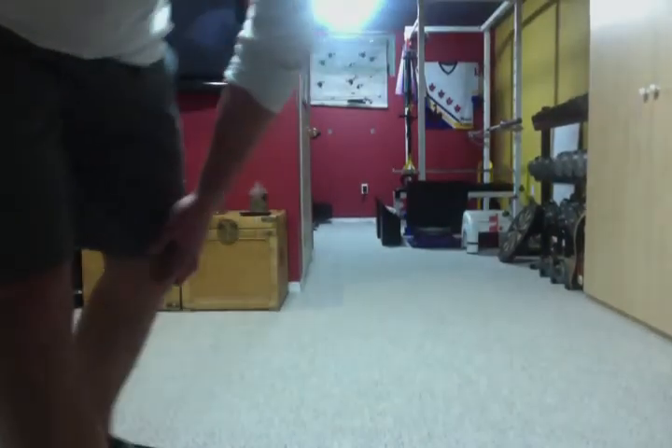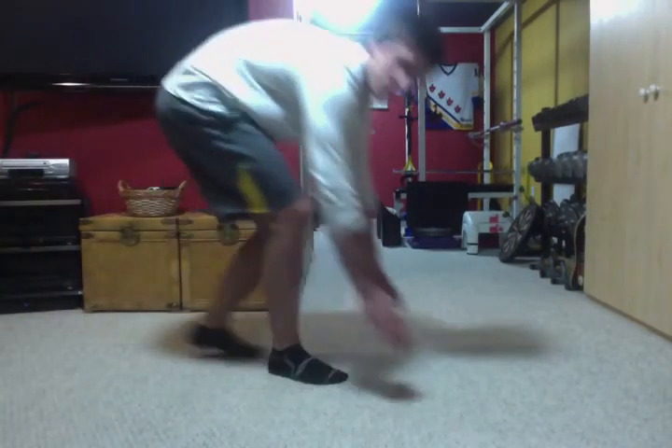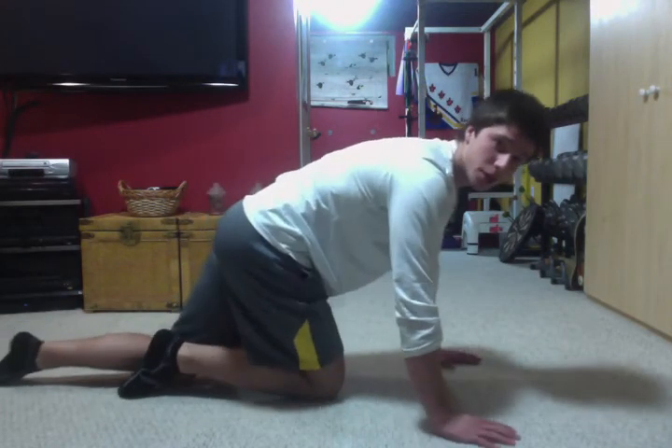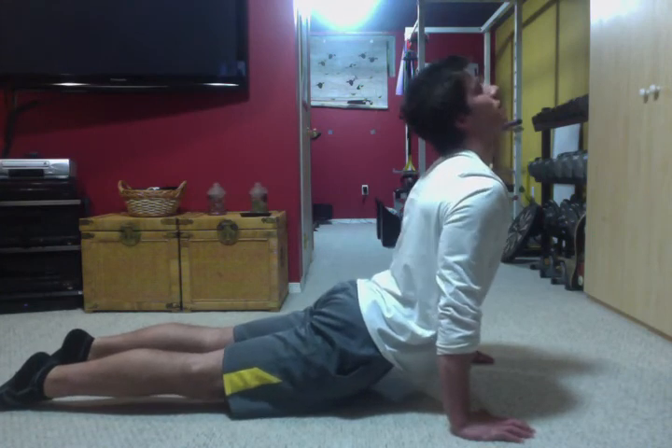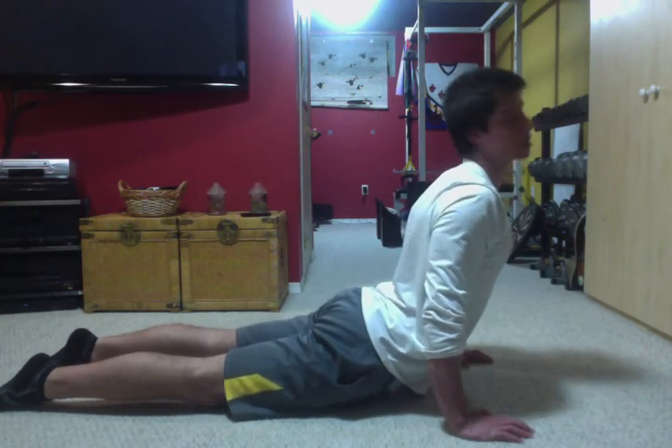The next one is the very basic — for all you yogis — upward dog. I'm choosing this one because it's focusing on almost everything that needs to be stretched with this particular individual. Come up like this and then look up to the ceiling. This is stretching the sternocleidomastoid, the abdominals, and the hip flexors. And as you can see, you kind of have to bring your shoulders back with it, so it's pretty much stretching the pec minor and pec major as well.